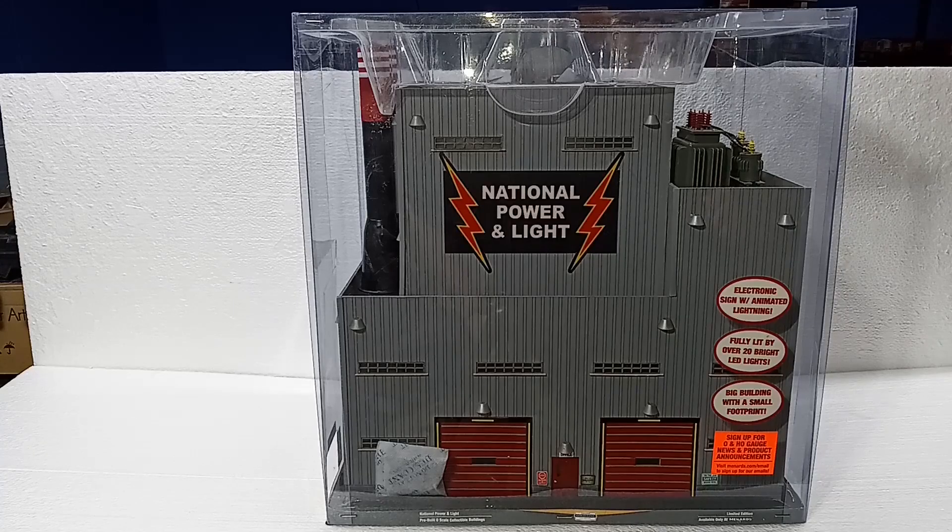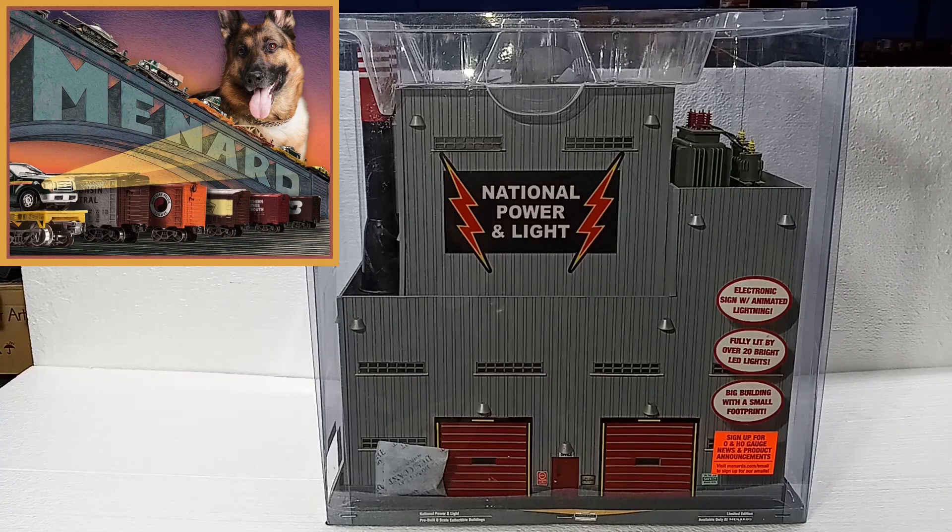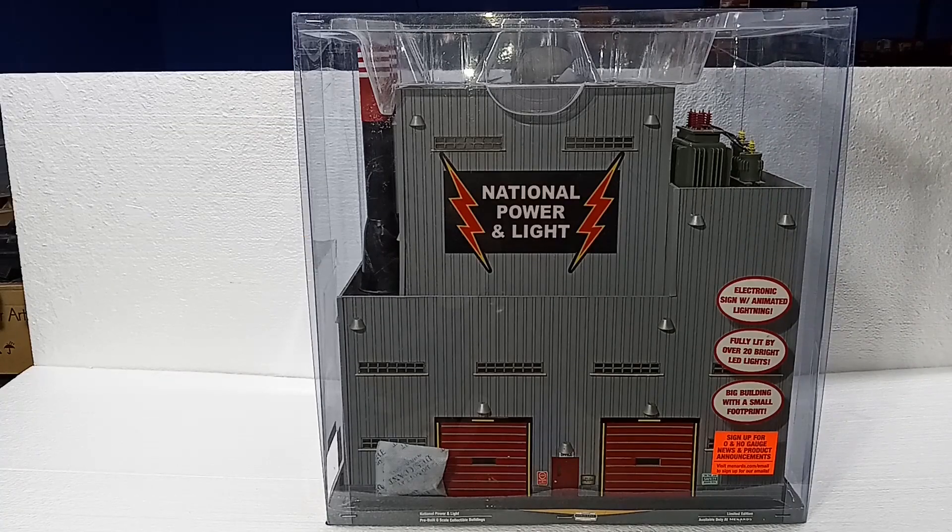Hello again, this is Mike with Toy Train Tips and Tricks, and today we are looking at the Menards National Power and Light Building. This is the second traditional type of power plant that Menards has introduced. The first one, I believe it was American Power and Light or American Light and Power, came out around late 2016, early 2017. That building was quite popular, and so a second edition, the National Power and Light Building, came out in early 2020.